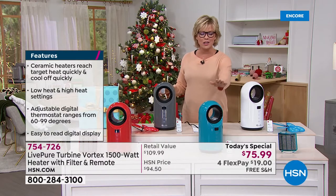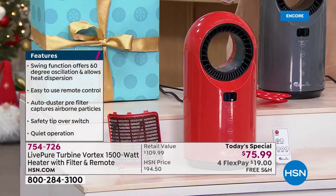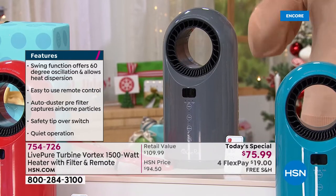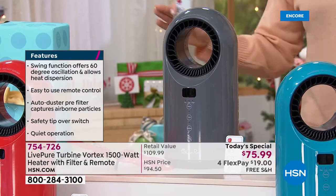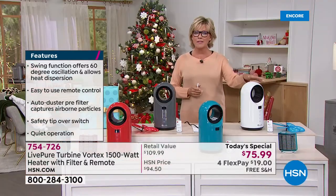We've got four color options, two of which are exclusive. Only here at HSN will you find this beautiful teal or the fabulous red — we have the least in these two colors. In the charcoal you see right here, this is already our number one seller. This has been on pre-sell, and we've sold so many of these leading up to this moment. And then lastly, we have it in white.